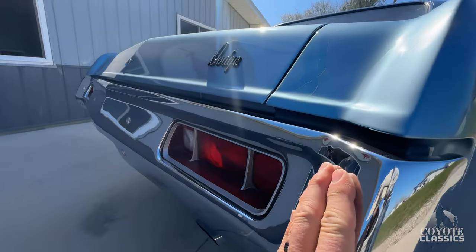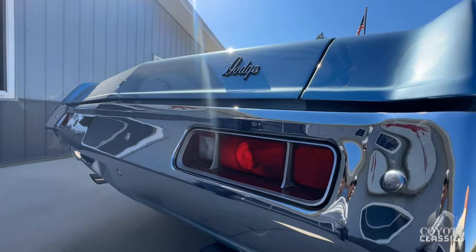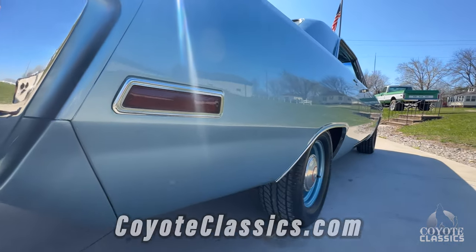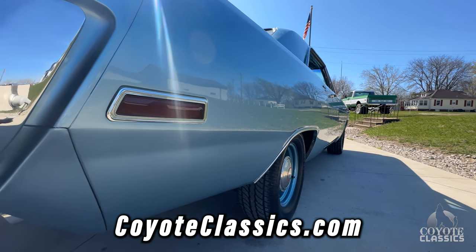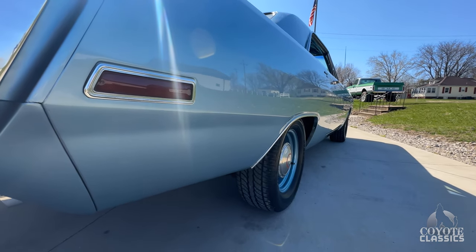The trunk lid lines up great. The back bumper is like brand new. Look at the tail light lenses — those are just absolutely perfect. I love what they did on the dual exhaust. If you go to our website CoyoteClassics.com, what you'll see is an absolutely rust-free original undercarriage, all solid original inner rockers, inner quarters, everything.